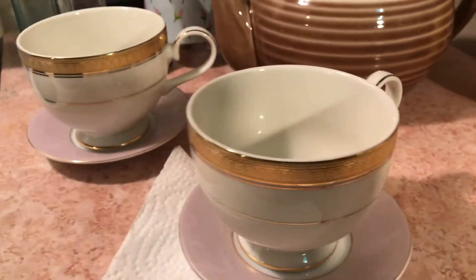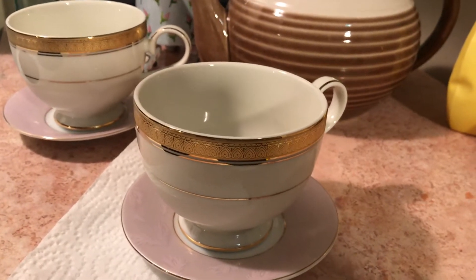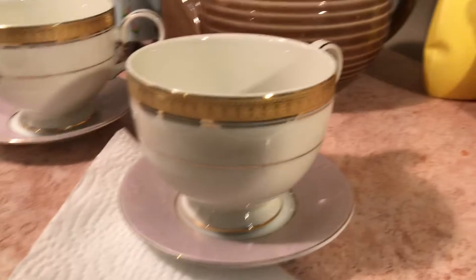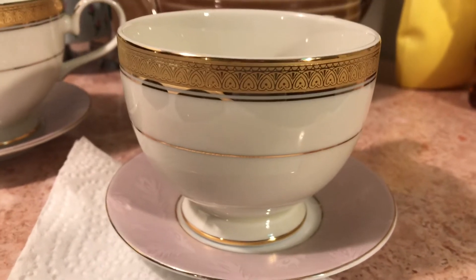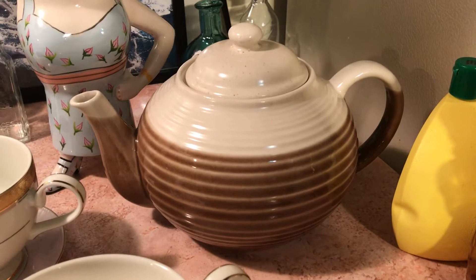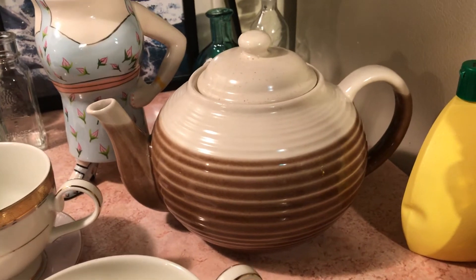I got these two nice teacups for three dollars — a dollar fifty each. It's incredible how even if you shop in extremely high-end places, when the stuff is on sale it can be the same price as retail. You have to get your stuff on sale. I bought this full-size teapot for two dollars and fifty cents, which was incredible.